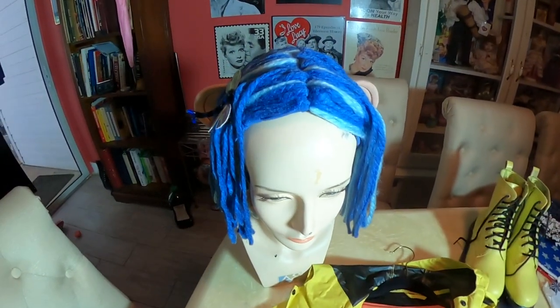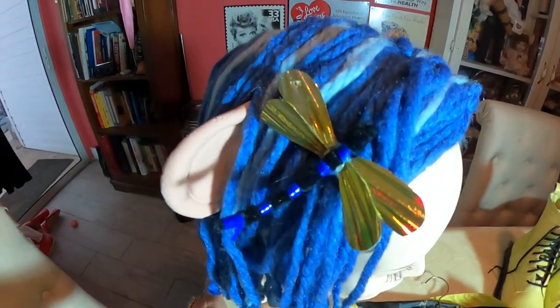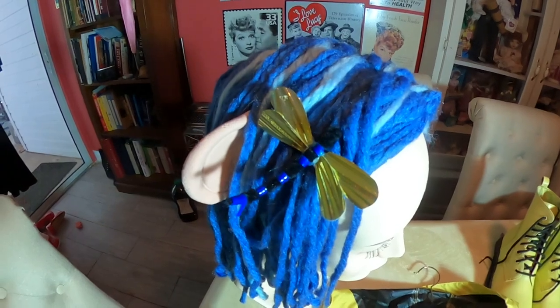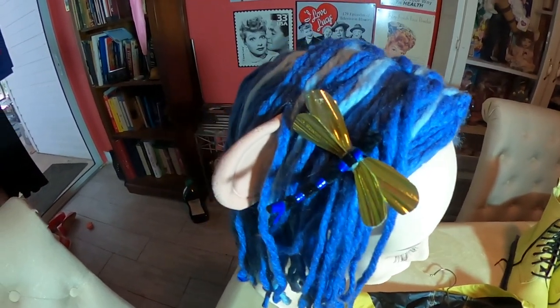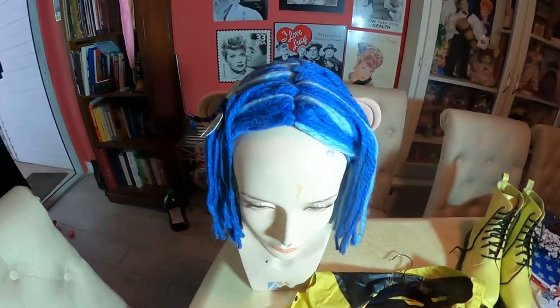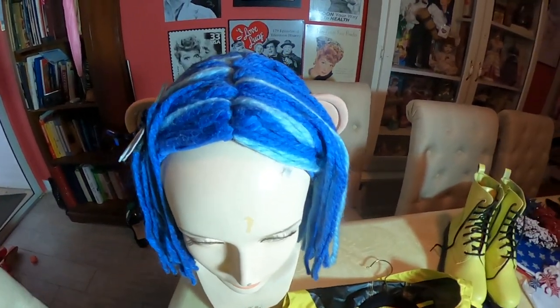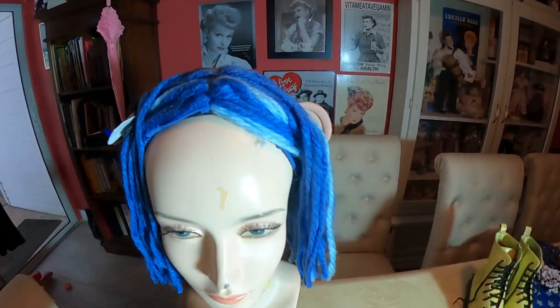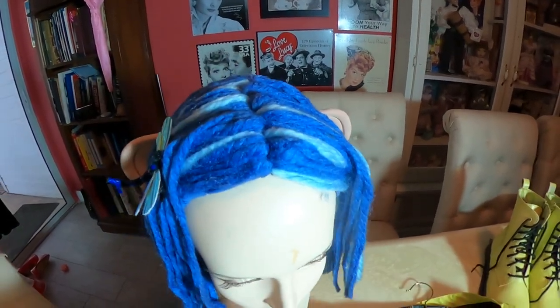And then we did the wig. We made the barrette — as you know, Coraline wears the dragonfly barrette. And then I had to make ears because I noticed online when I was looking at pictures of the doll, she had these big ears sticking out from her hair. So I went ahead and made ears with my Crayola Model Magic.